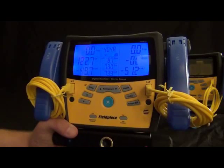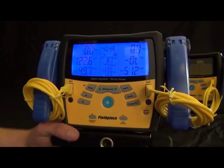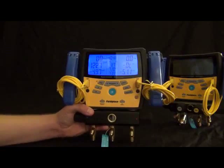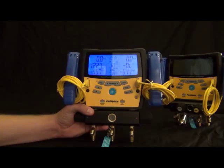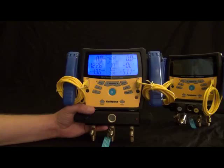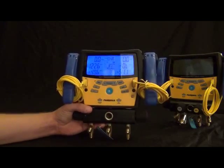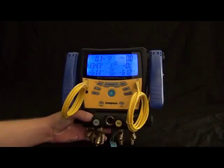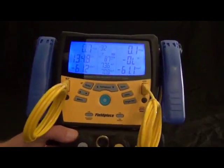Now moving on to the S-Man 400 series — I've got the S-Man 460 in my hands. This is the wireless four-port manifold, and that is the major difference between the S-Man 300s and the 400s. This one is wireless and has an extra fourth port, which is a large vacuum port so you can pull down your vacuum quicker, and there's a valve on every port to close off or open as you please.